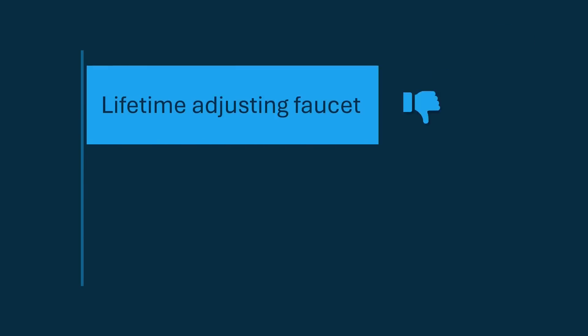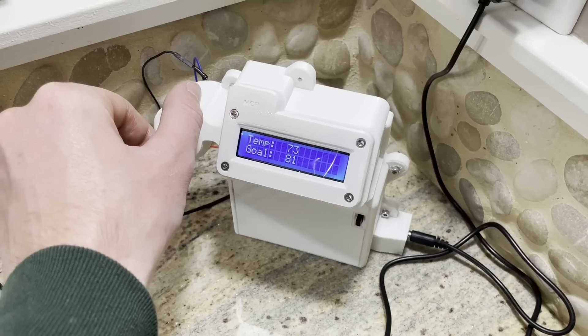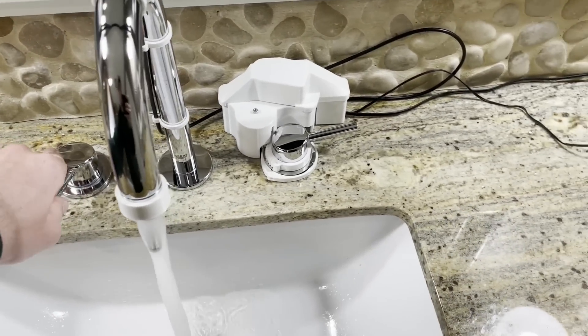Wouldn't life be much easier if you could just take all that time you would have spent tinkering around with the water temperature, and instead take way longer to invent a robot to do it for you? This is my smart faucet. It controls the water coming out so that it's always exactly the right temperature.